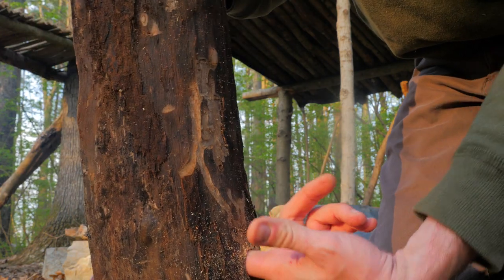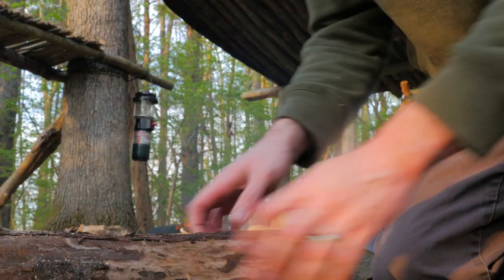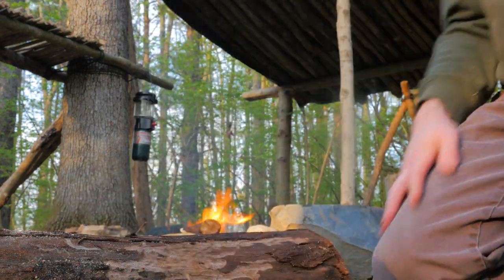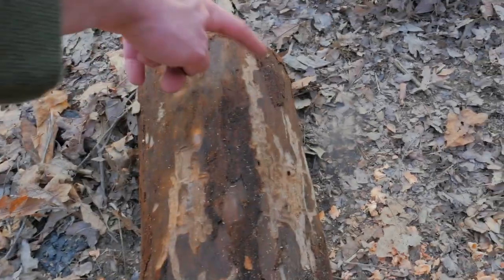Get deep. I got it. Pried it halfway through, three quarters of the way through. That's good. Look at that hole. Hole one completed. Now I need to do one right here and one right here.